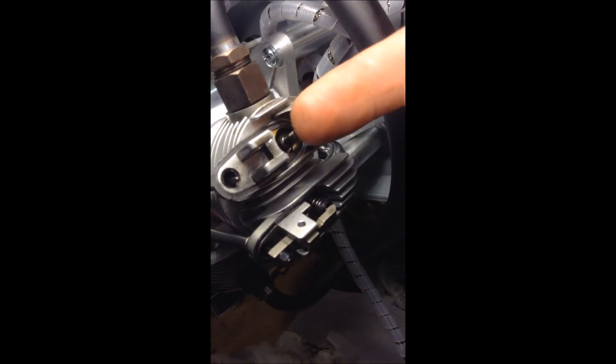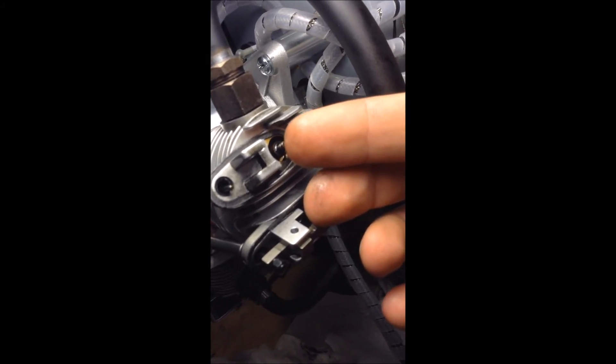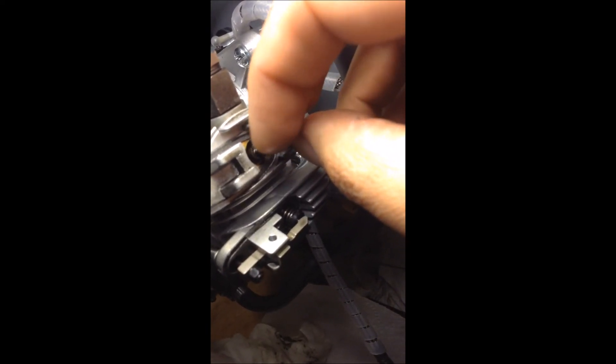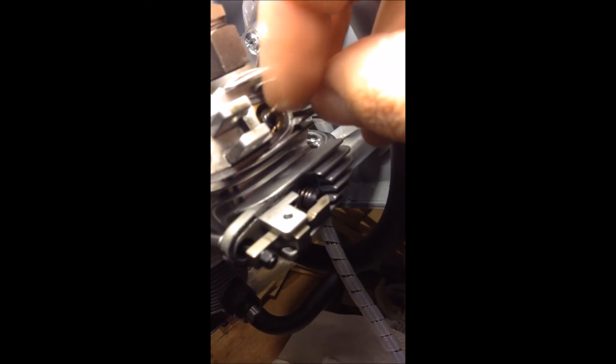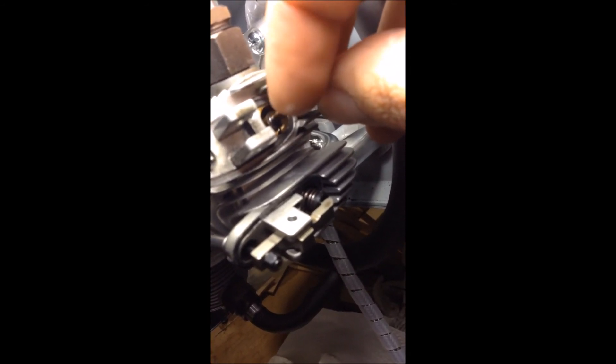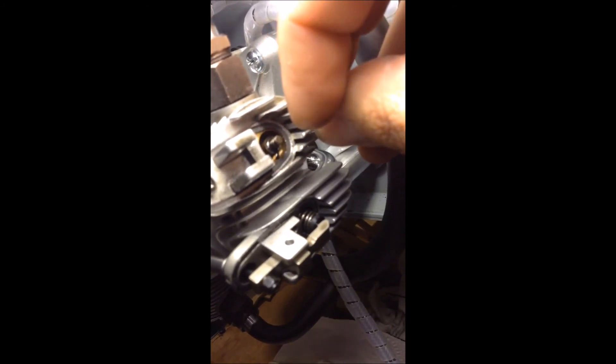I can already tell the difference. Now there is no play in this — not that I can tell. I tried to get a micrometer on it to see about whether or not it has any actual play in it, but I can't feel any. Now I let go of it, it's going to fall right back in there. It's falling right back in. I'll put it back together and see what we got.